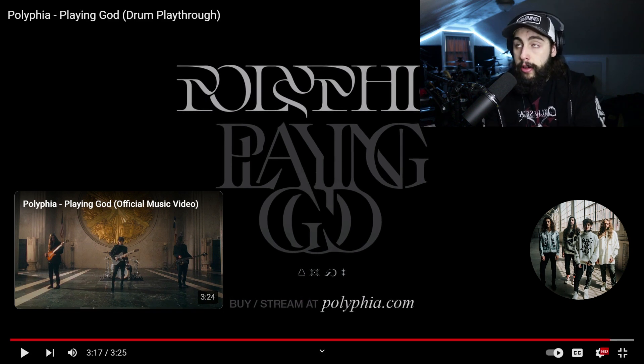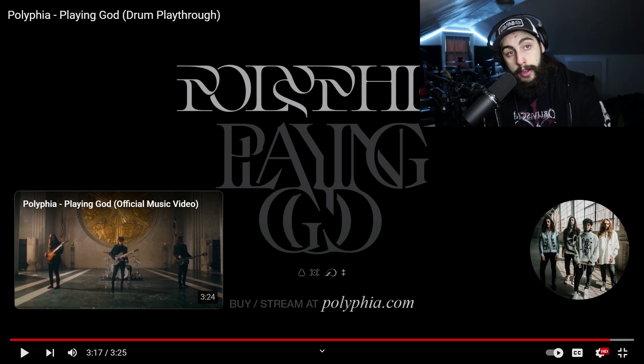I think it's really cool how he can place all of that together into a nice neat package — a perfect combination of technicality, groove, and overall insane creativity. It's absolutely tasteful and phenomenal, and I really do like that.